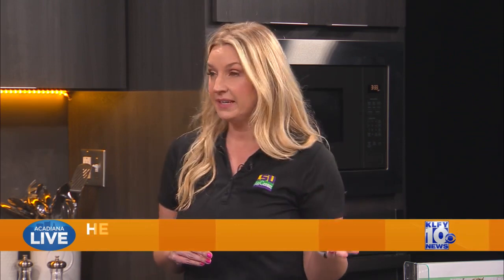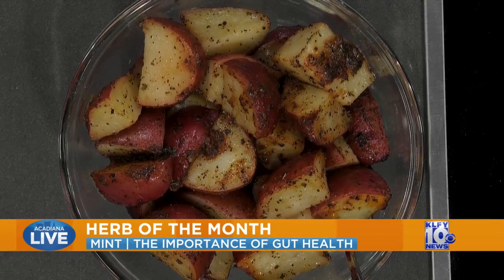Through the LSU AgCenter, we have many nutrition programs and this is one of our newer ones — it's to really highlight a spice or an herb each month. The reason for that is we want to help people get away from adding so much salt or even sugar to their recipes to have a healthier diet. When we talk about herbs or spices, sometimes people get confused or use those terms interchangeably. An herb is actually going to be from the leafy part of the plant — typically things like mint, oregano, rosemary. A spice will actually be from the root, the bark, or even part of the stem or seeds. For instance, black pepper is definitely going to be one of those spices.